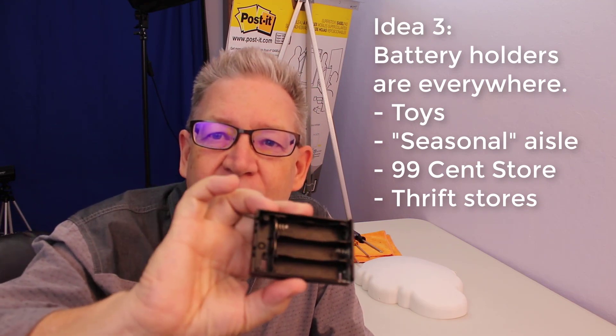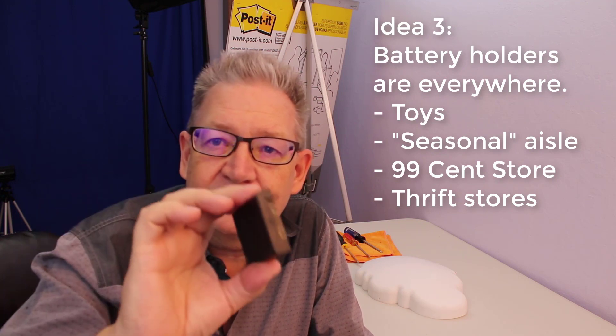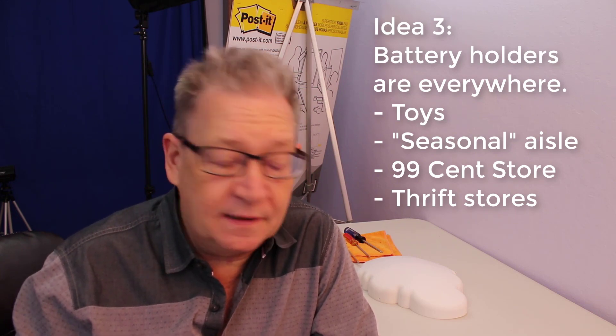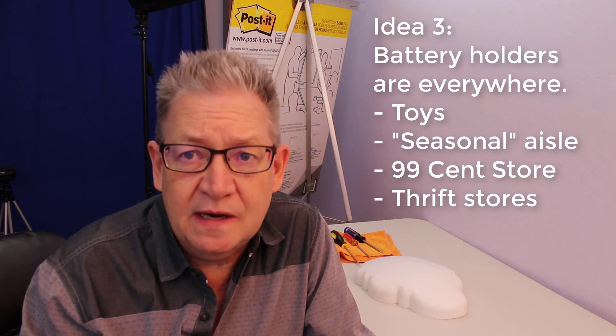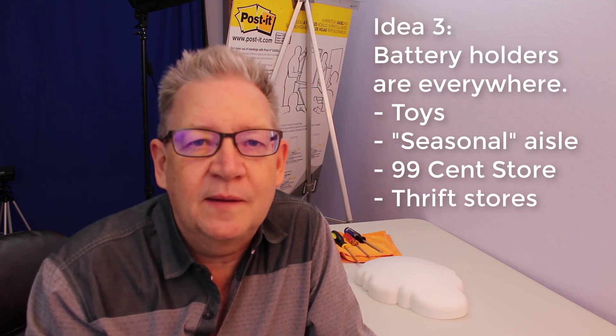Where do you find a battery holder? They're kind of all over the place. First, look through all the junk in your house. This is a battery holder that holds three AA batteries with a little wire sticking out the side. You can find 9-volt battery holders in old toys, or in a lot of the junk sold in the seasonal aisle at the grocery store - Christmas stuff, Easter stuff, Halloween stuff. Look at cheap toys for something that says 'takes one 9-volt battery not included.'